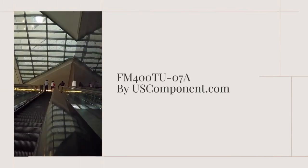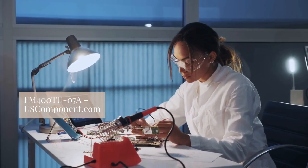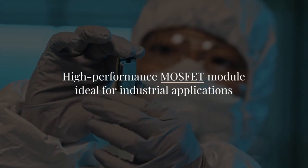FM400207A by usecomponent.com. The FM400207A, manufactured by Mitsubishi Electric, is a high performance MOSFET module ideal for industrial applications.